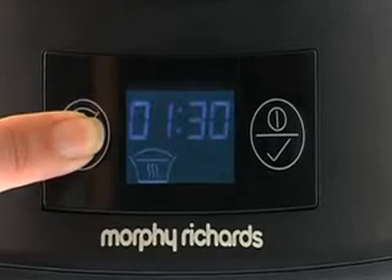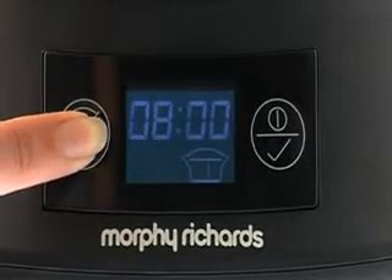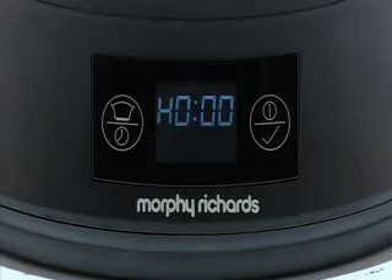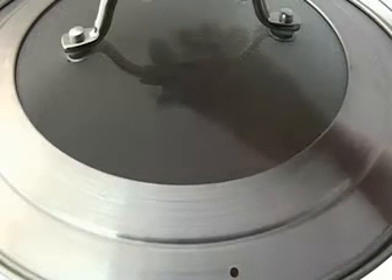An intuitive digital interface gives you easy access to all of the cooker's functions, while the countdown timer alerts you when food is ready. Using the automatic keep warm function, your freshly cooked meal will stay hot in the pan for up to two hours after cooking has ended, so it's ready to serve for longer.